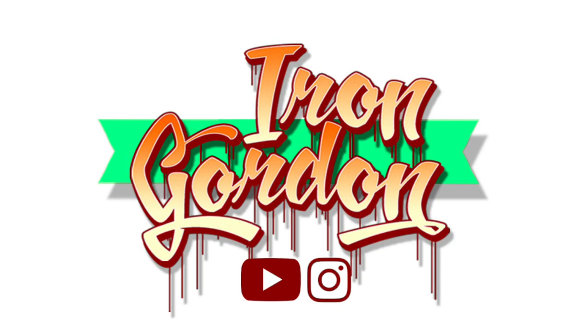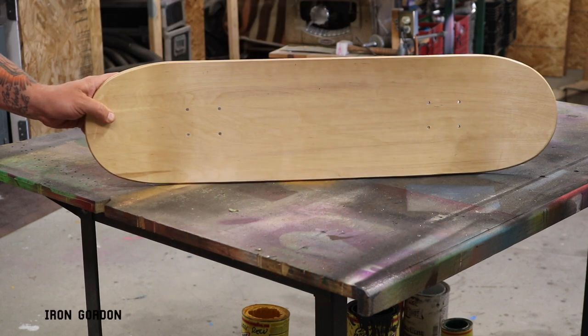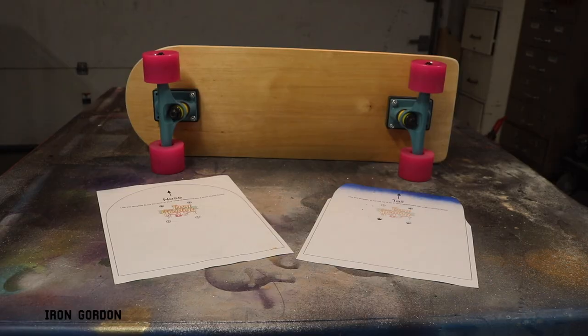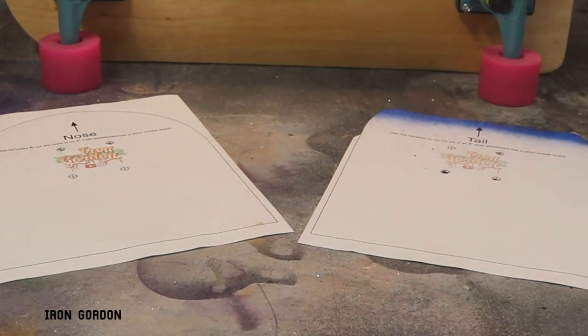What's going on everyone? You're watching the Iron Gordon channel. Thank you for being here today. I'm going to show you how to take a perfectly good skateboard and turn it into a little cruiser board. I'm also providing a downloadable template in the description below. Make sure you watch all the way to the end of the video so you know exactly how to use it.